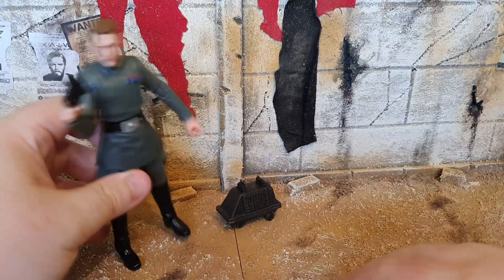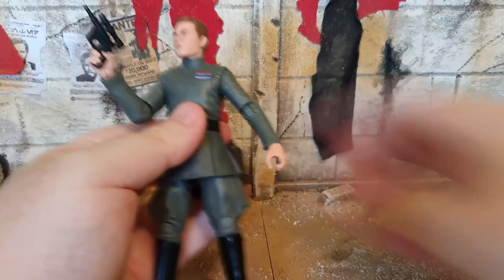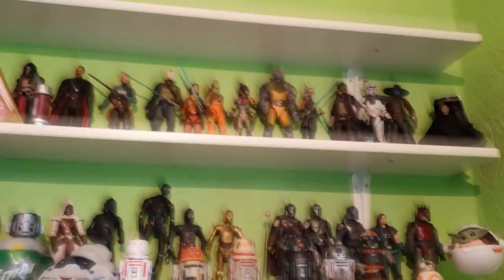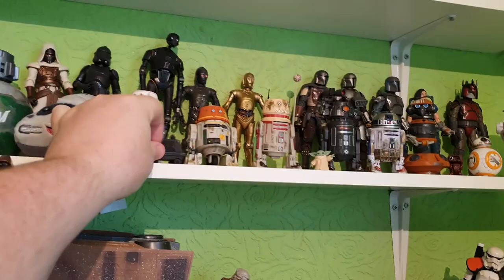Finally a little MSE Droid to add to my collection — I can't wait to show you guys the shelf. Vice Admiral Rampart is a great figure, worth picking up. Rampart's going to go right here next to Tarkin. And if I come up here you can see all my little droids. I'll place the MSE Droid just here — little MSE Droid added to the droid shelf.